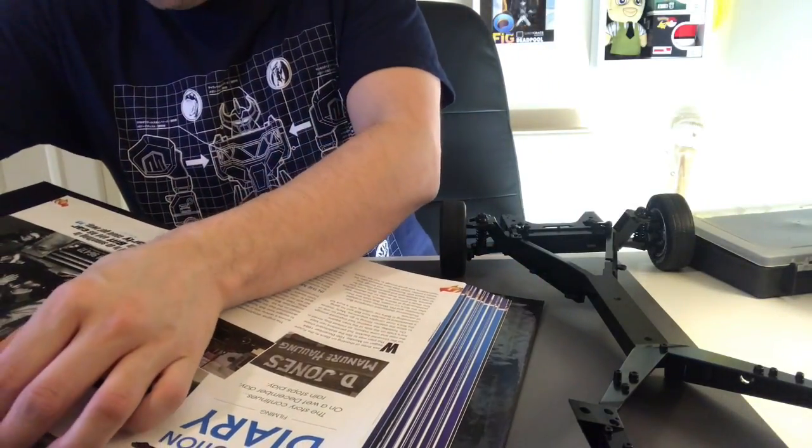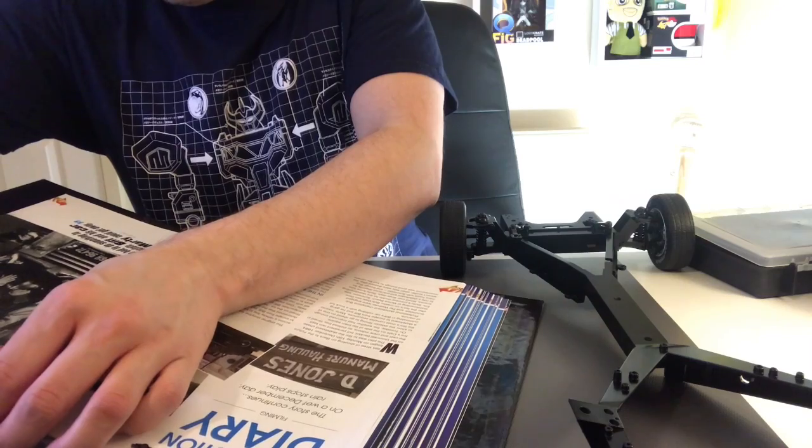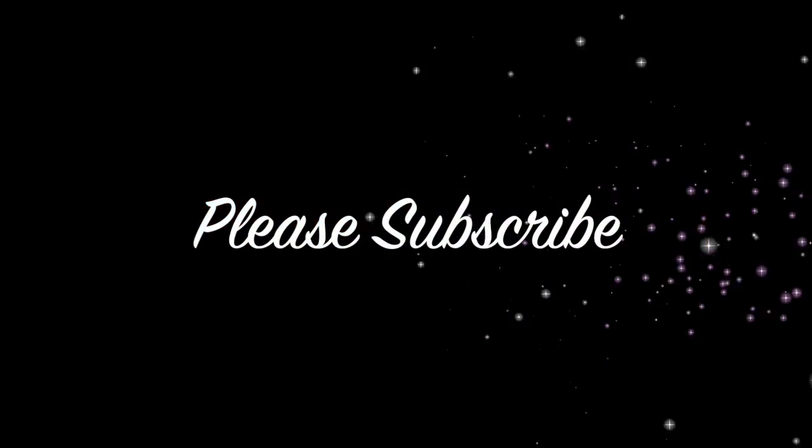Once we've done that guys we're finished. I'm really excited about the frame, it's really good. Please click that subscription button and I'll see you on the next one. Bye!